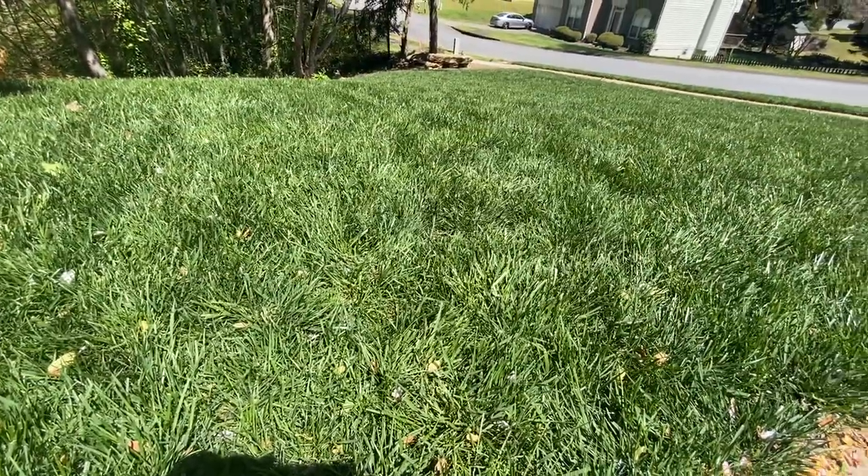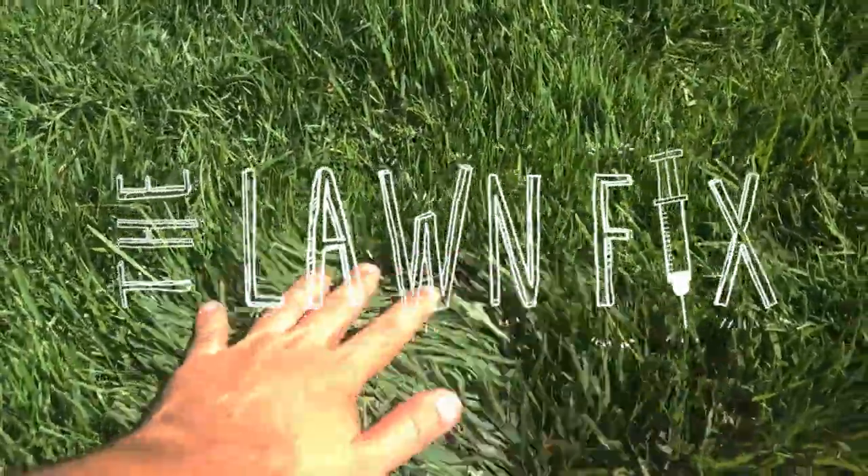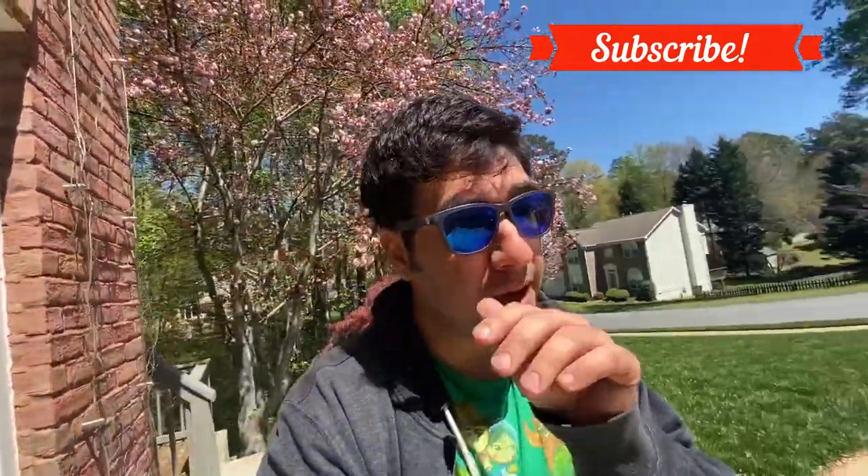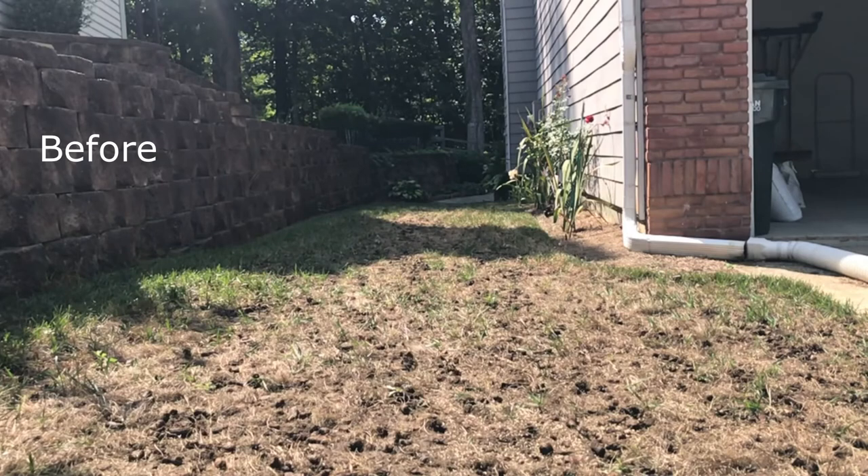Well, seems like the fertilizer worked! Hey guys, welcome to the Lawn Fix — if you're here to feed your lawn addiction, you've come to the right place. Today is going to be a quick video. It's been about a month since I fertilized the lawn, so it's nice and green and thick. Just to show you where we've come from, I'm gonna throw up this video — this was around October.